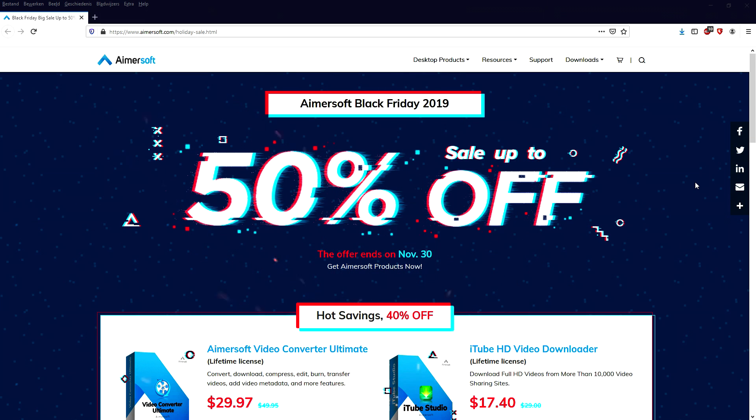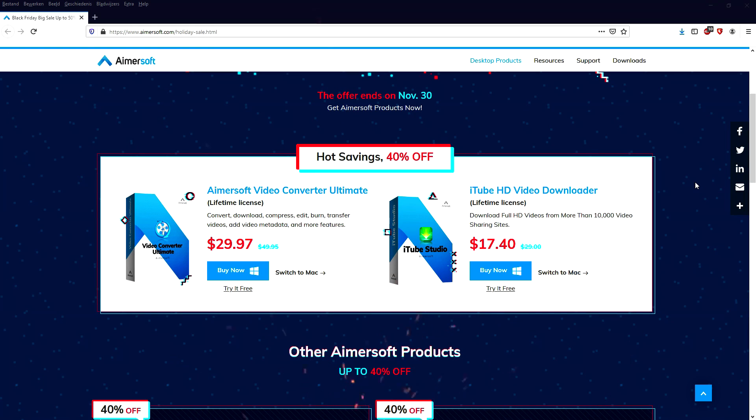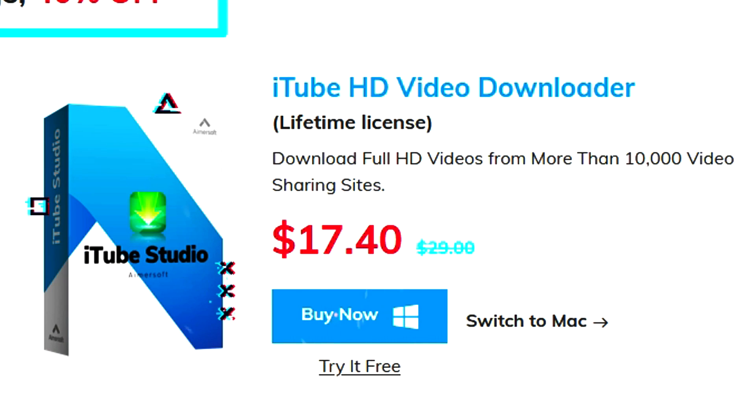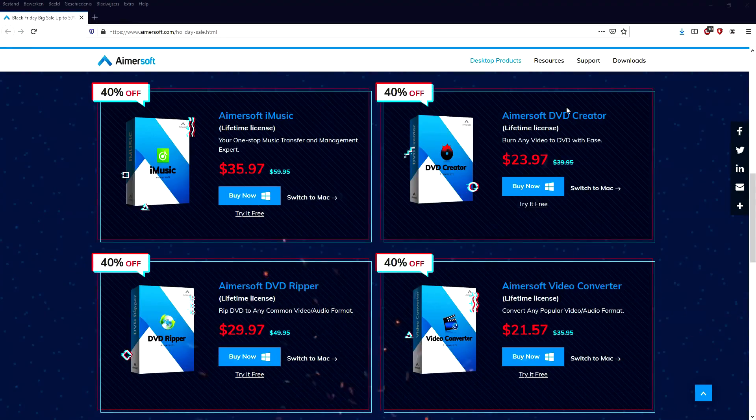We're going to start off with the Amersoft Video Converter Ultimate, which was $49.95 and is now $29.97 — that's 40% off. You guys also know the iTube HD Video Downloader, which I promoted earlier this year — it was $29 and is now only $17.40, also 40% off.